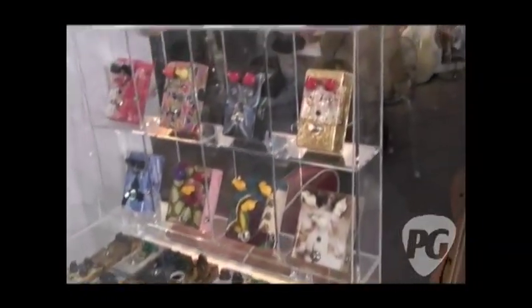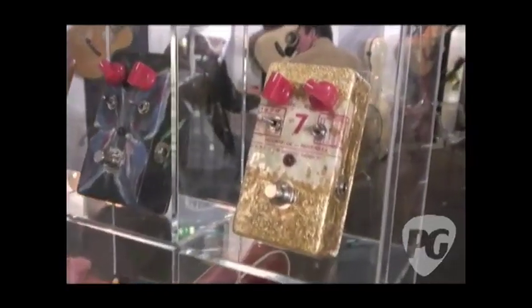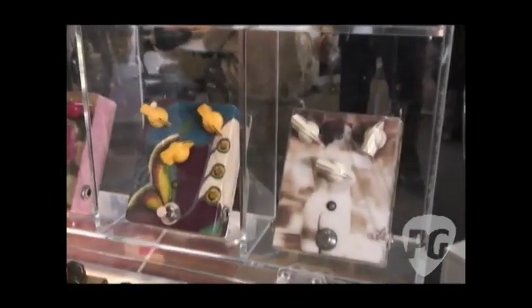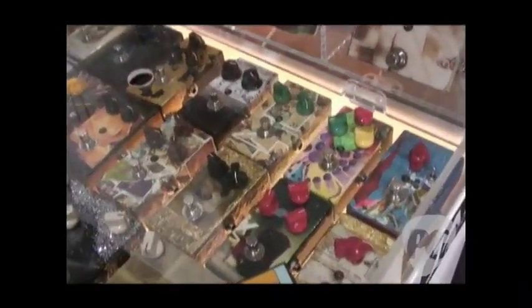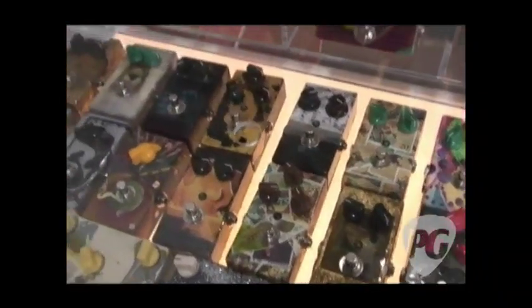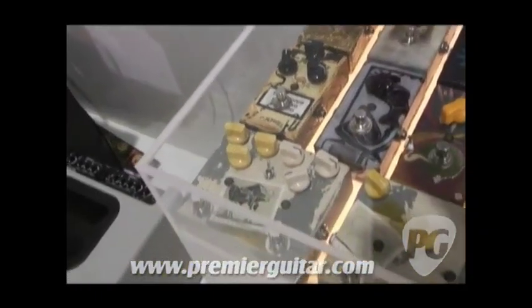These are actually custom handmade and hand-painted pedals made in Greece. I am the one who makes them and I have some friends and painters that do all the artwork. I give them as much attention to the artwork as to the sound quality, of course. These are all based on the old circuits of 60s and 70s guitar pedals — fuzz boxes, tube screamers and analog delays. All pedals are true bypass and analog.